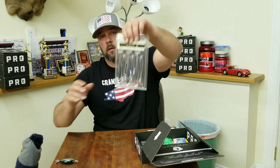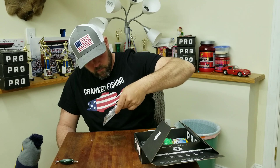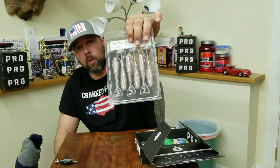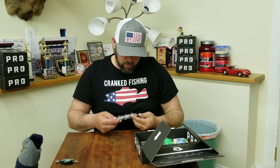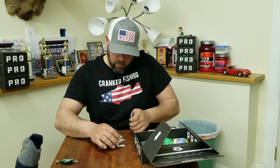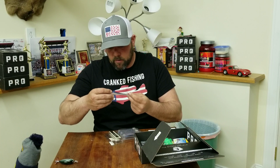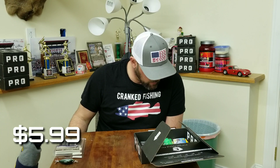Next up we've got the Biospawn Exo Swim. It's a ribbed paddle tail swim bait — looks like a bluish purple on top and a rainbow purple on the bottom. Those are 4 inch. Biospawn makes pretty good stuff; I've been pretty happy with their products so far. They're pretty elastic and they've got that scent on them that they're known for. Pretty good looking bait. The Biospawn Exo Swim retails for $5.99.